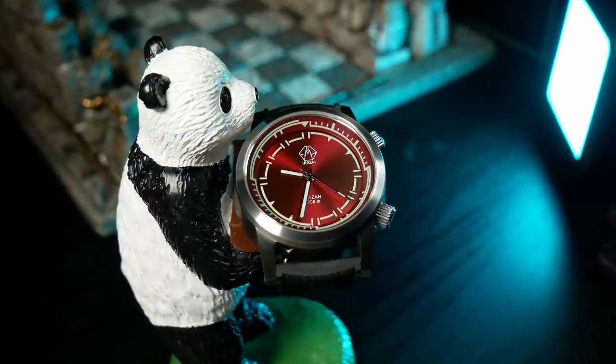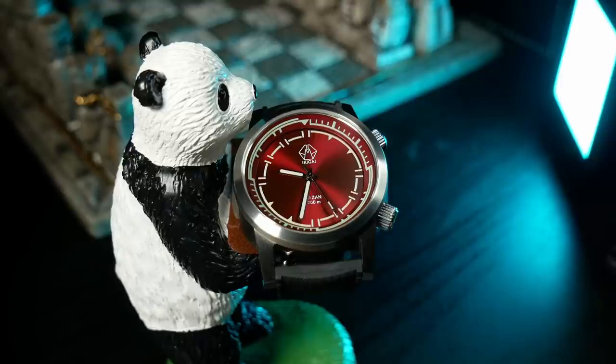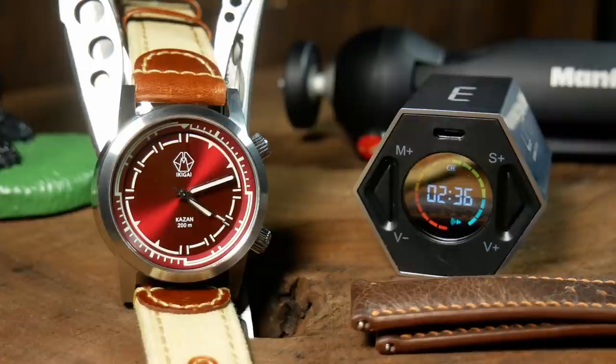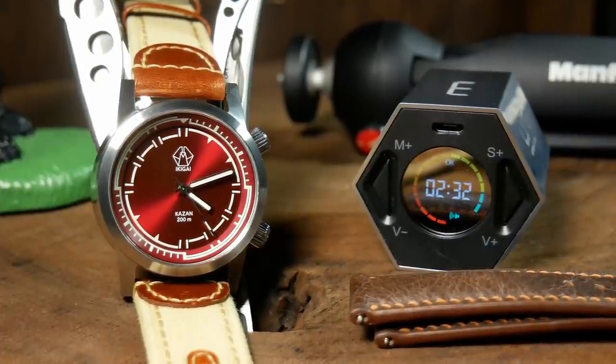Bottom line: this is a very solid, well-made watch with a very interesting — if not different — design, and it's one that's really going to help it stand out in a crowd of other compressor-style watches. For me personally, that's one reason I think it's going to be one I always think about and remember years down the road. That doesn't necessarily mean it's one you need to go out and buy, but if you're interested and you like the design, it is one you should go check out. The only question I still have is just how this watch is going to do with its Kickstarter.